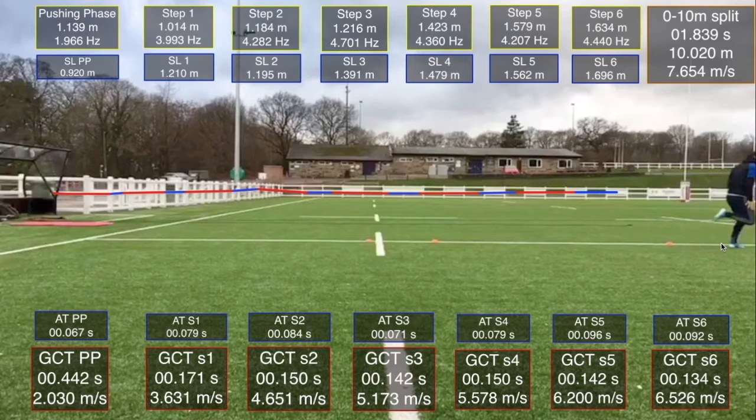Our first port of call is to see what effect our intervention has had. We can see 7.6 m/s as opposed to our 7.2 at 10 metres, so we've made some significant improvement.